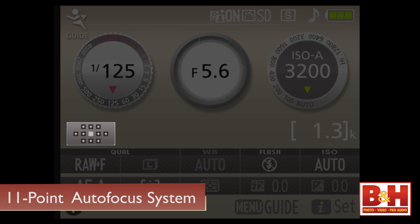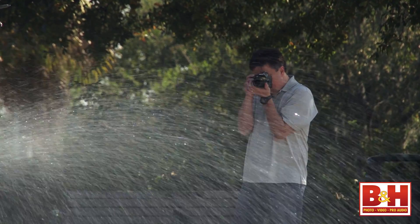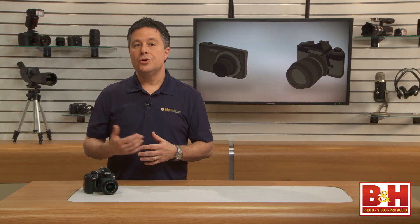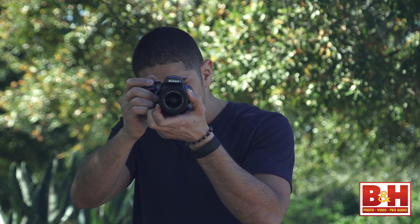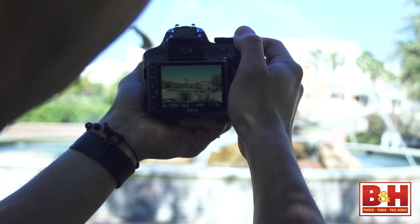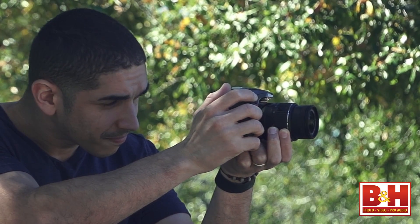The 11-point autofocus system is one of those things that really identifies this as a consumer camera. Still, the focus performance is fast and accurate, and there are just a couple of kinds of shooters who might be a bit disappointed — those who aren't comfortable with optical viewfinder focusing techniques, like when you point the camera in one direction to grab focus then recompose to take the shot, and people using live view focusing might be disappointed that it does the back and forth focus hunting with each shot.